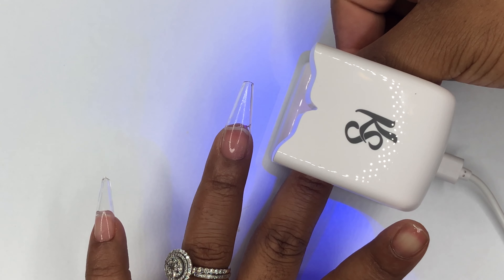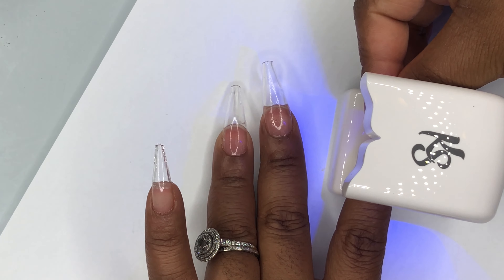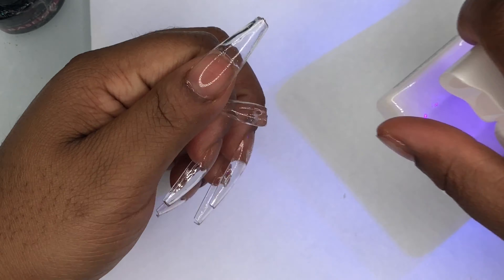By the time I got to the third nail I had this down — it was so much easier. Even my left hand was easier to apply. The only con I have, and I don't really think this has anything to do with the lamp because this happened last time too.